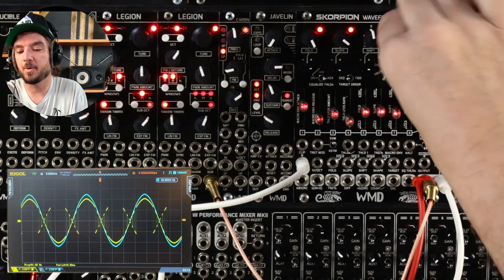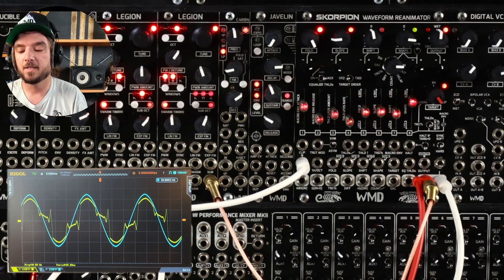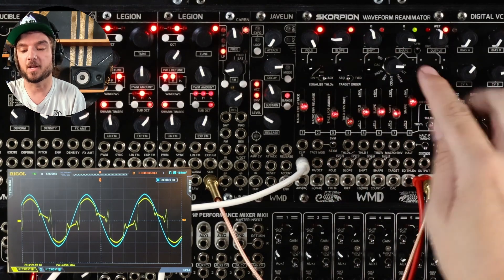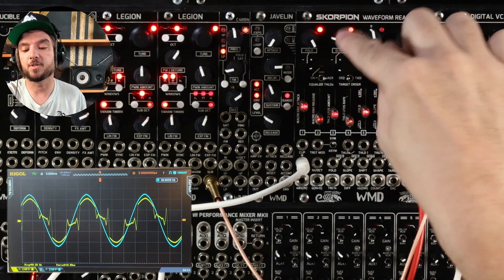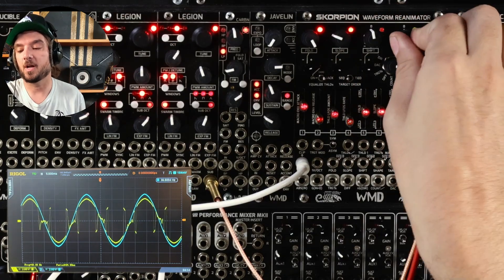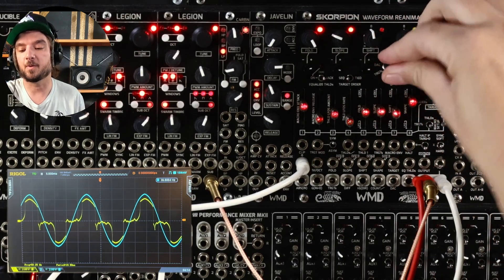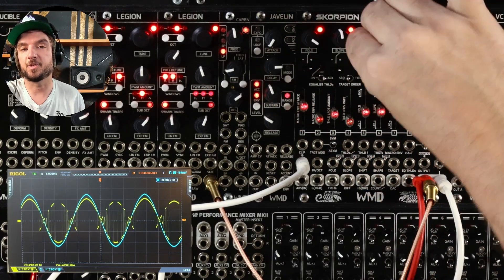Shift moves your fold points around in phase on the waveform. Then we have shape, which is a shaped feedback control. Basically you're taking different outputs — different places we could take outputs from in the circuit — and feeding them into slope for audio rate modulation. So if we have slope down quite a bit and turn shape up, we're starting to get that feedback. We can experiment with the different places that feedback comes from and what effect that has when we change the other knobs.